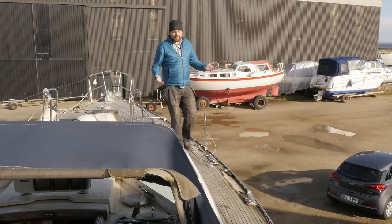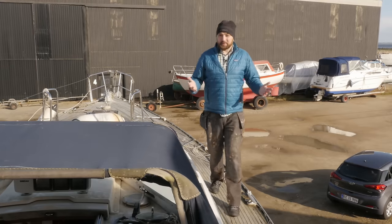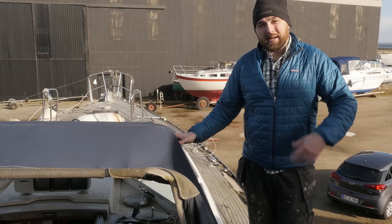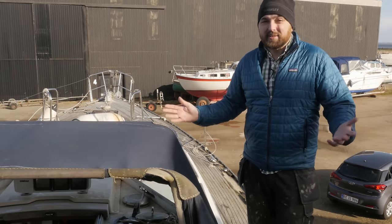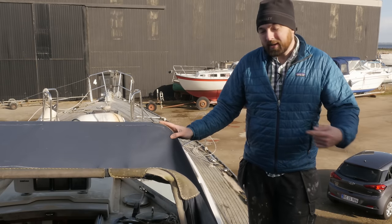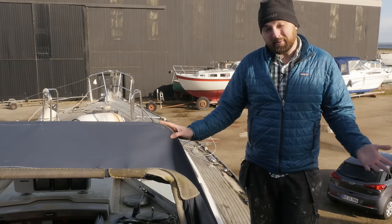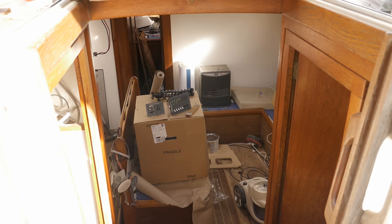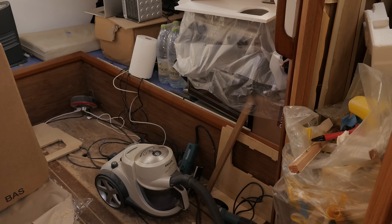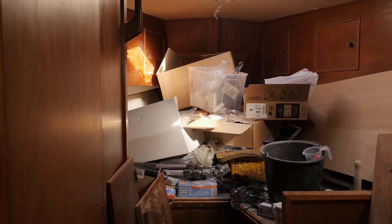Even though spring is officially here and it was a balmy 12 degrees yesterday, today the temperatures dropped back down to 4 and it is quite windy. I've got the kerosene heater on down below, so why don't we head down and take a look at the progress I've made. As you can see, the boat is a big mess down below, and I desperately need to do a bit of tidying up. If I don't tidy up the boat, I'll just end up spending most of the weekend searching for tools and stuff I need, just like I did last weekend.